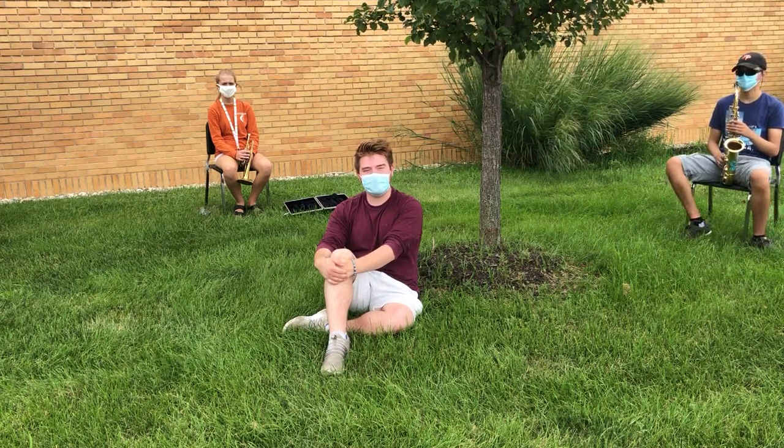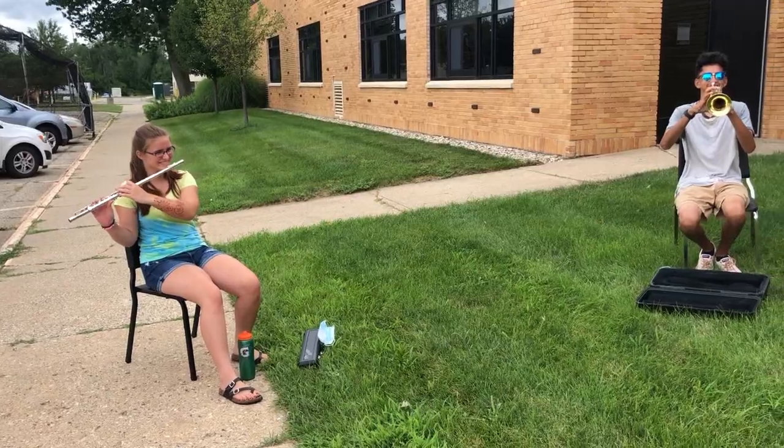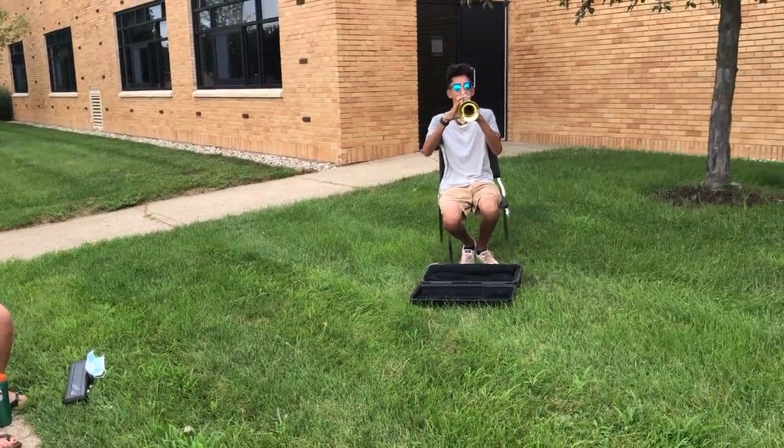During sectionals in one of the many rooms outside, we will be outside six feet apart, equally distanced, with your masks on so you can play.